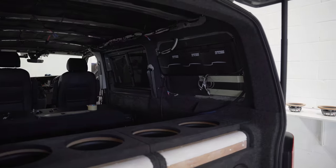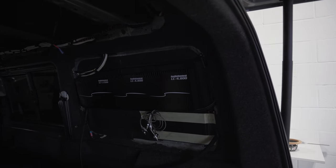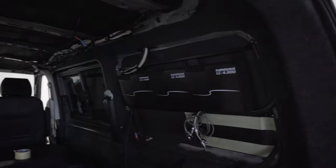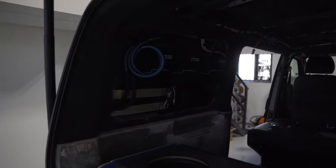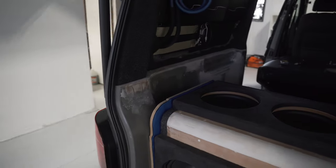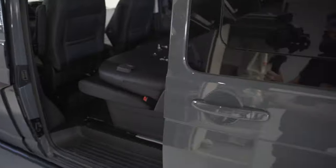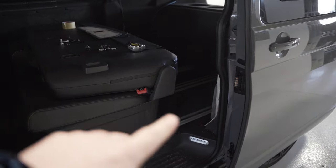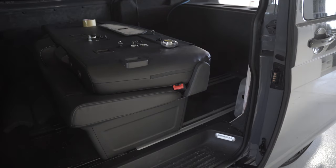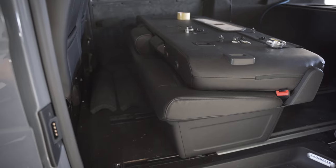That's the sort of base section and the rear stereo section here in sort of half build. This will be complete at some point today or Monday. We've done the floor conversion as well — this was a crew cab, so we've got rid of the bulkhead. New floor with sliders, and then the sort of tilt and fold rear triple seat.